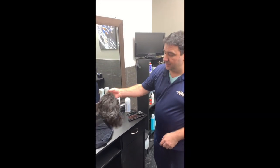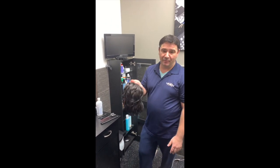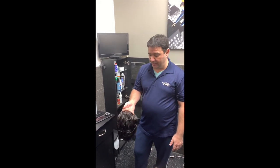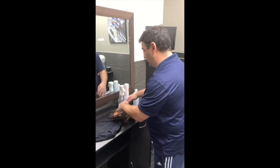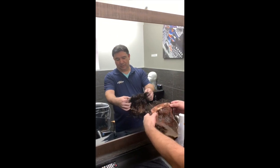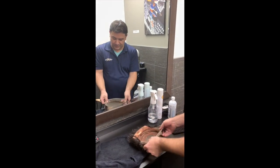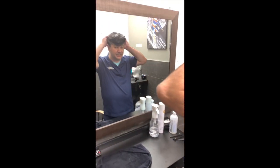So this is our Elvis wig. I've washed it — it doesn't have to be washed, it could already be styled. So the first thing we're going to do is slip it on. I'm going to push the outer edges out a little bit so it slips on my head nice and easy.